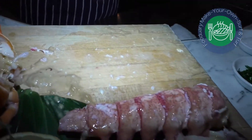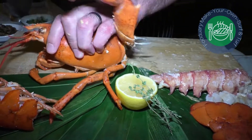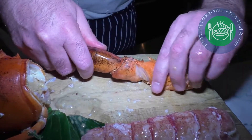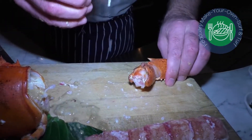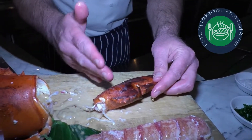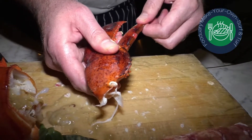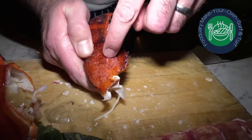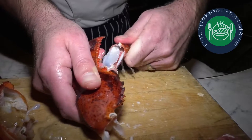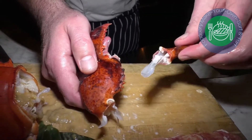Now the trickier one is the claw meat. You want to just pull the arm off after it's cooked. Then right here where the joint meets the bottom of the claw, you just want to press down and free that up. A lot of times you'll receive this piece and you still can't get the meat out. What's happening is, at the bottom of the pincher, there's a piece of cartilage that connects with this muscle meat underneath the shell. So you want to pull that out — that's connected underneath the shell, and that's what holds it in place.